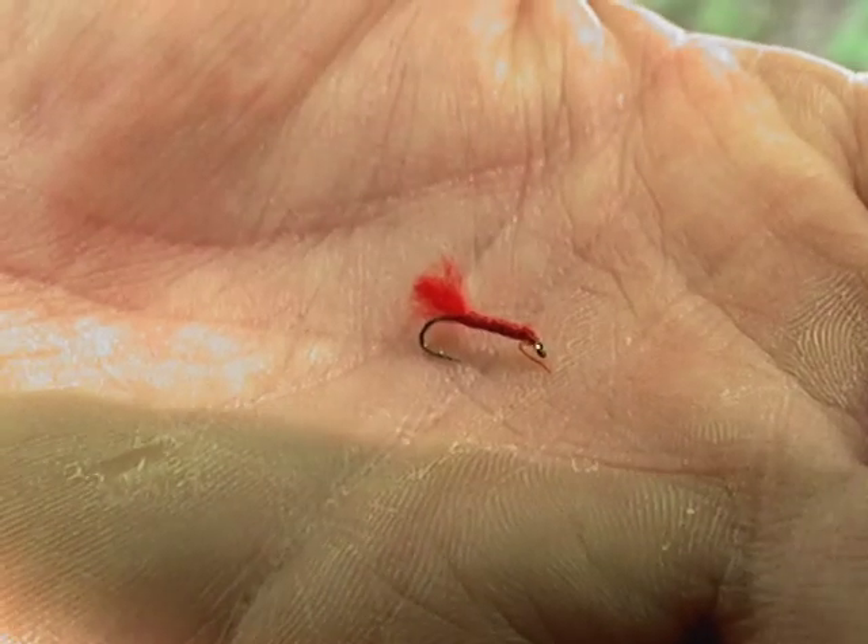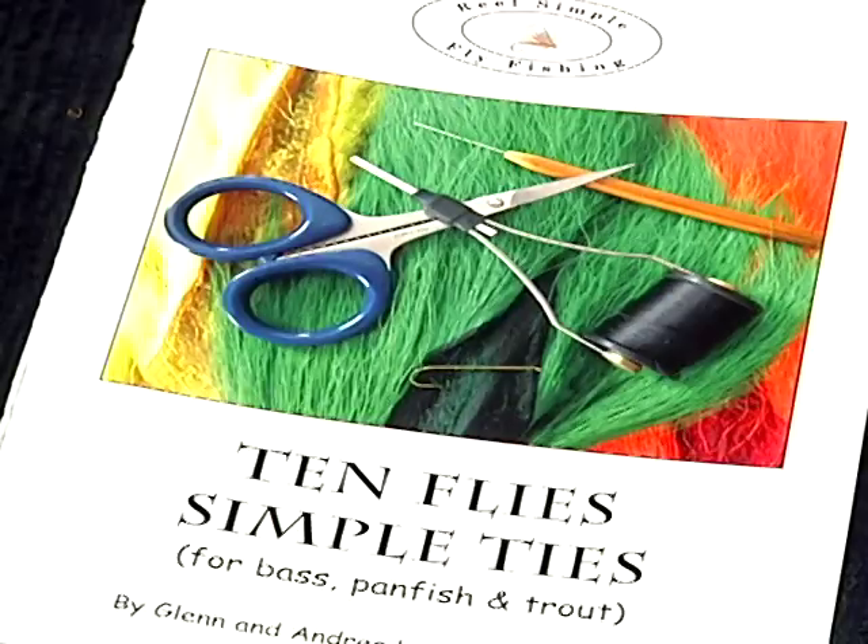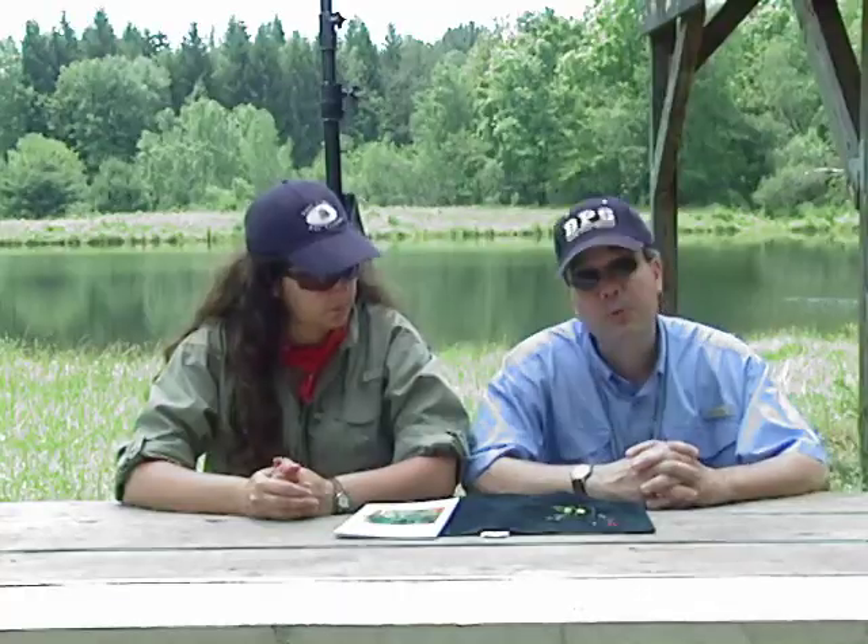A pattern developed from the green weenie — we call it the blini — is basically nothing more than red yarn tied onto a hook. It's a great subsurface pattern and it works well. The beauty of using yarn over chenille, which is a common fly material, is you can un-ply the yarn. When you un-ply it, depending on the size of the hook, you can control how fat or thin you want the body of the fly to be. These are just some very simple basic patterns you can get at a fly shop or tie yourself.